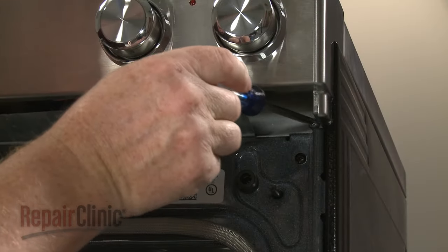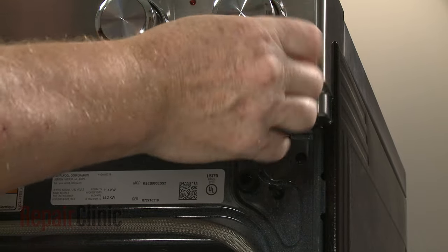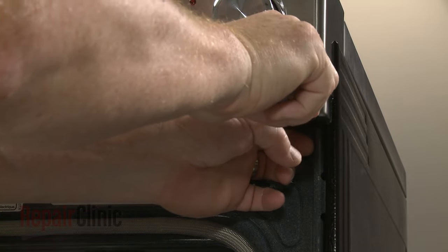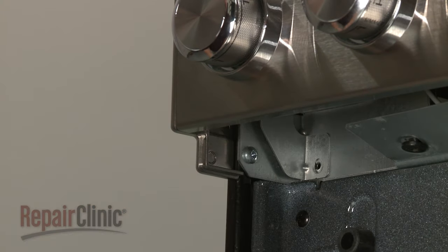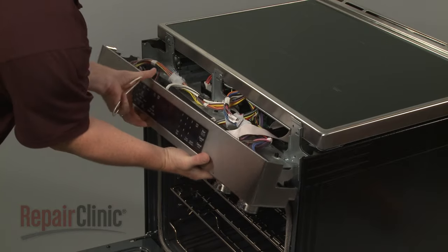Next, unthread the two screws securing the control panel to the frame. Detach the control panel and support it to avoid straining the wires.